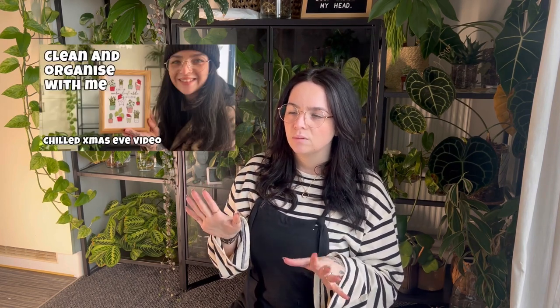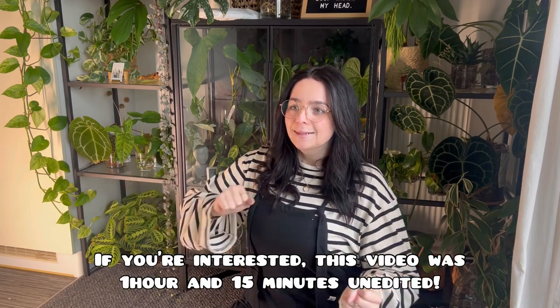Welcome to today's video. This is like a follow-on from the Christmas Eve chill reorganised cleaning video that I put out on Christmas Eve. In that video I cleaned my shelves and reorganised them and I was planning on doing the cabinet as well, but that video is only like 15 minutes long just doing the shelves. The unedited video is like an hour and 40 minutes. It takes me a long time to do these things, so I didn't do the cabinet.